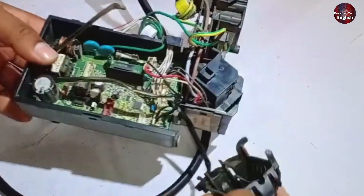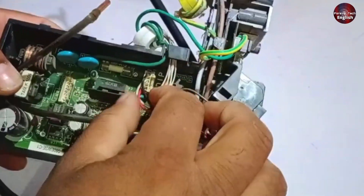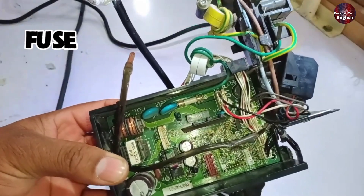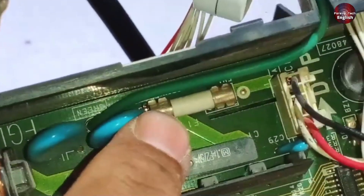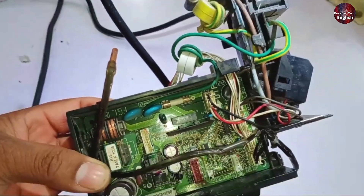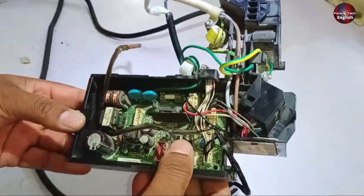I'll tell you what the fault was. The issue was that it wasn't turning on at all. Whenever a unit doesn't power on, the first thing I do is check the fuse. Here you can see there's a fuse installed, and it was completely fine — there was no issue with it. However, despite that, the unit was still not turning on.